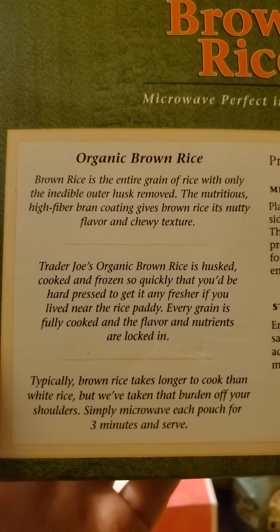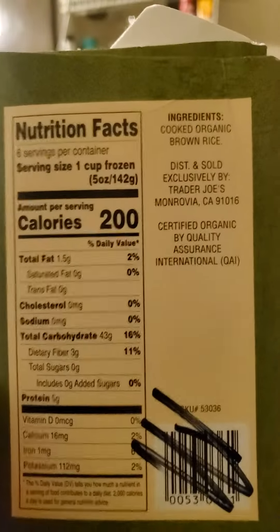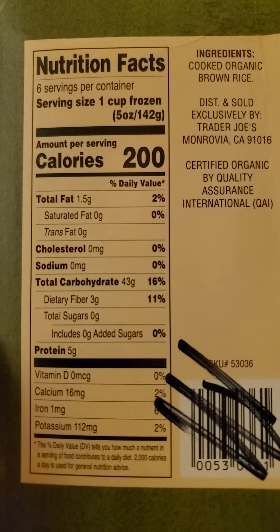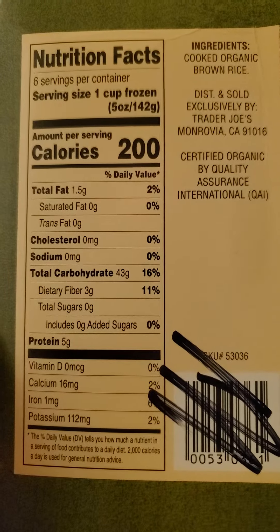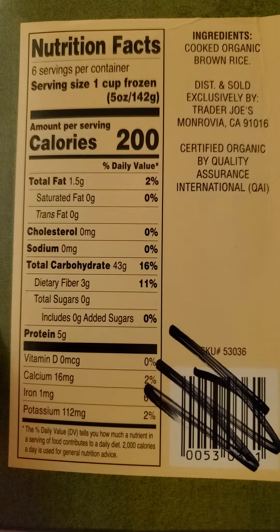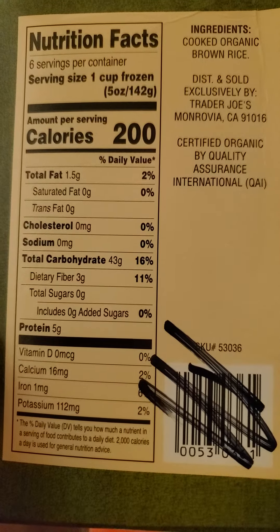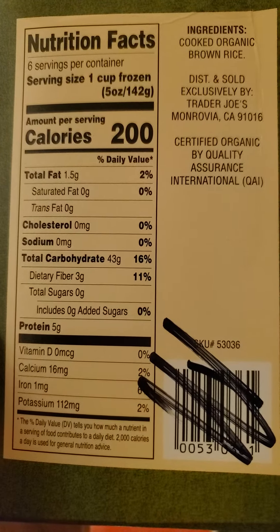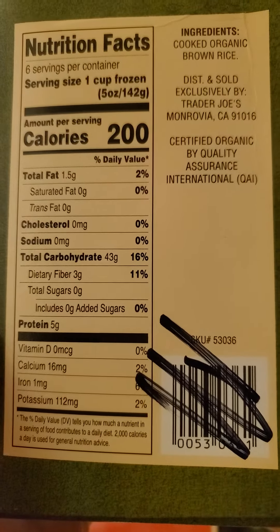Here is a trio of blurbs, and nutrition facts and ingredients. 200 calories per cup, one and a half grams of fat that are not saturated or trans, no cholesterol or sodium, 43 grams of carbs of which three are dietary fiber and no sugars added at all, because it's all starch, so they don't have to count it. Five grams of protein.